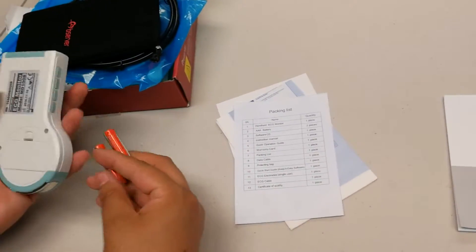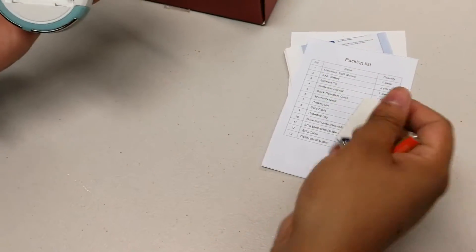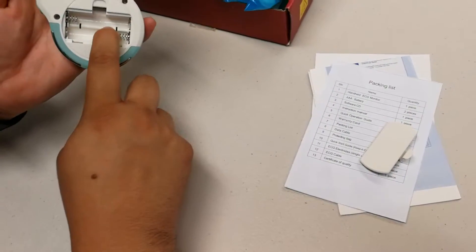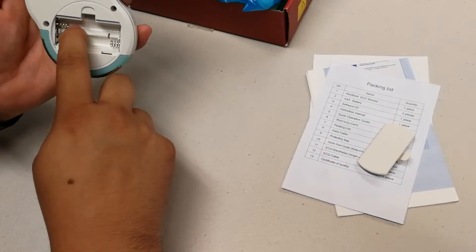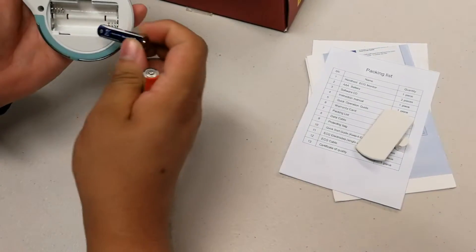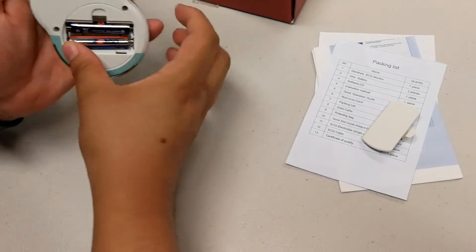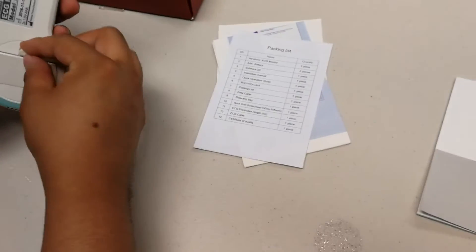To load batteries into the unit, first remove the battery cover case and look inside the cover — you will see a plus and a minus sign. Please place batteries as directed by the indents inside, and then close the battery cover back up.